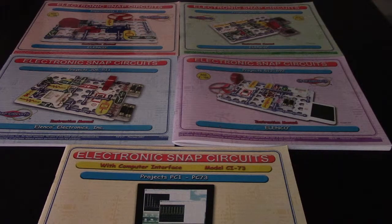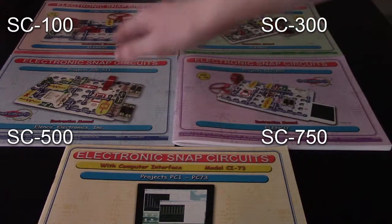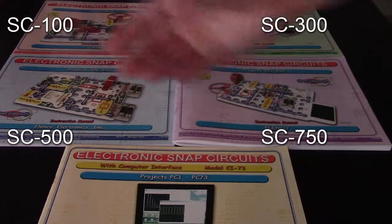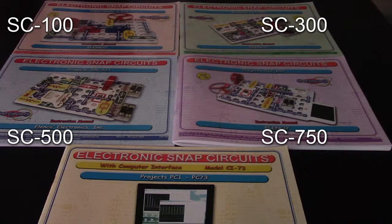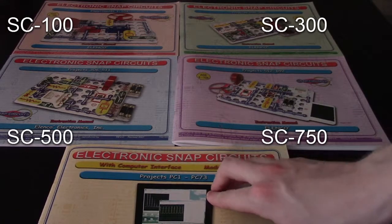Based on what set you've got will determine how many of the projects you can do. If you've got the SC100, you'll be able to do projects 1 through 101. If you've got the 300, then you'll do projects 1 through 305. If you've got the 500, you'll do 1 to 511. And if you've got the set that I've got, the SC750, you'll go from 1 to 773.